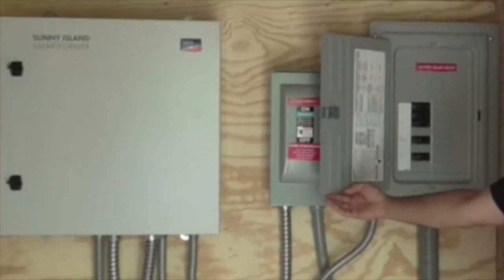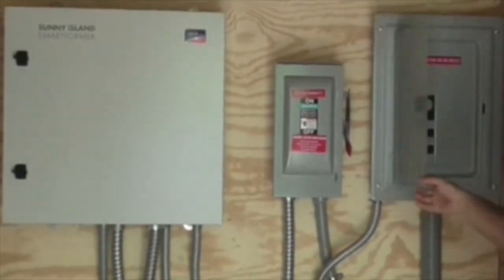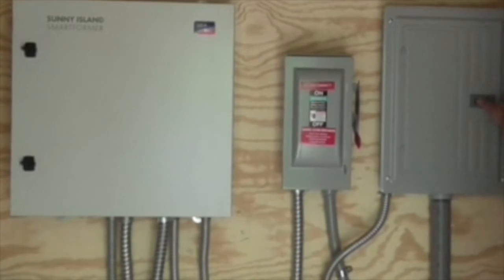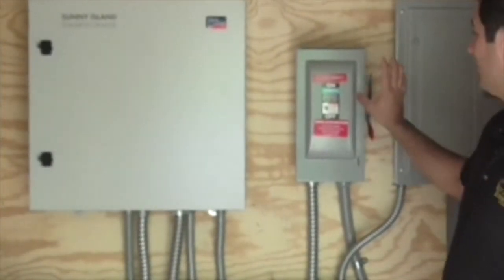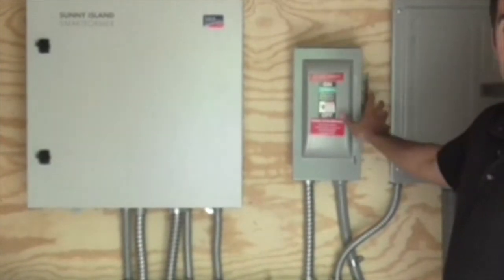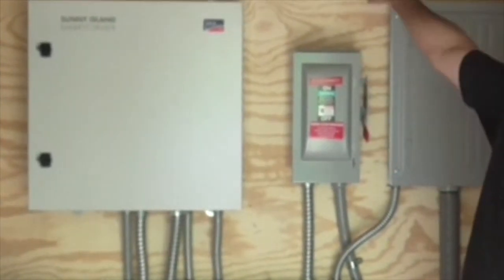This is the critical load circuit for the customer. Here we have the disconnect switch for the solar array out in the field. If we need to turn it off, we can turn it off from here or we can turn it off in the field.